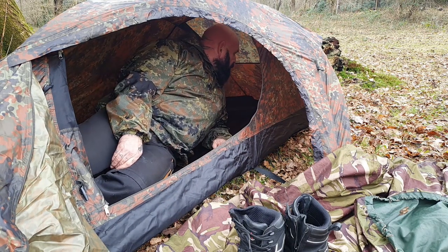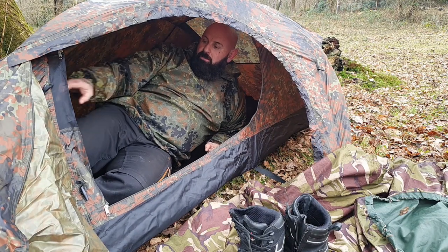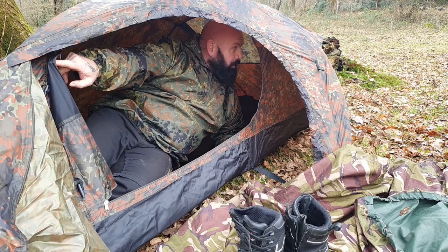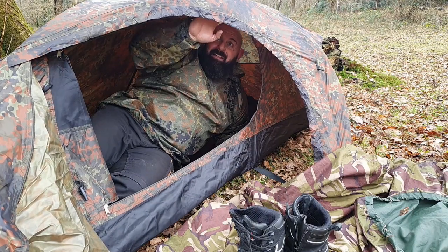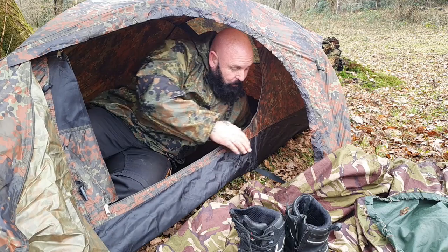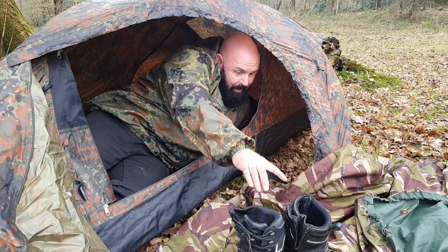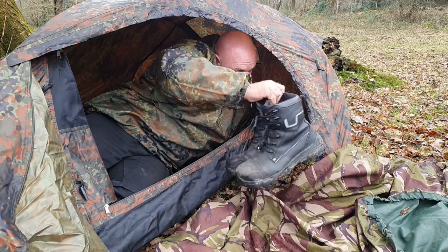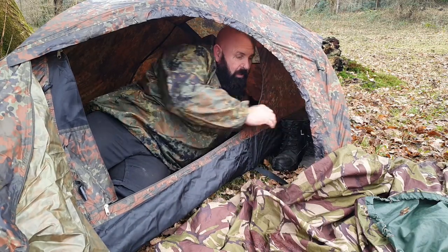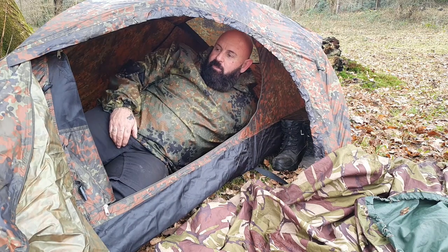Cracking little tent, well happy with this. See, there's vents here - there's a vent on that side. So you've got a fly, and you've got a vestibule area here as well. So you've got a small area where you can put your bits and pieces out of the way. Fabulous.